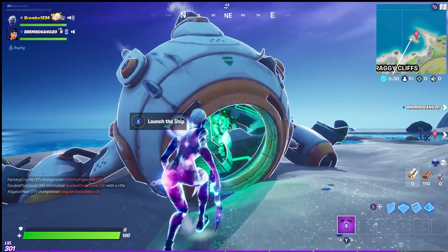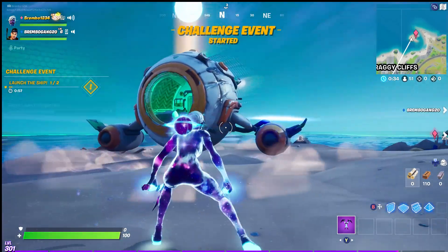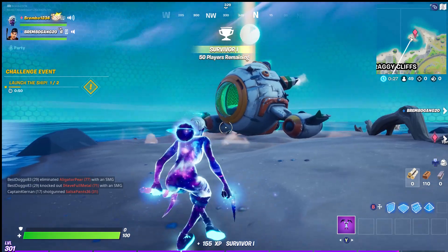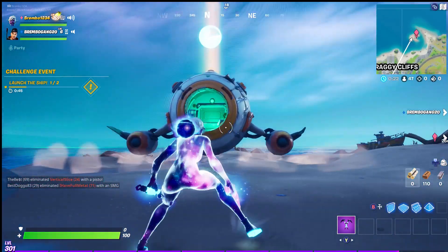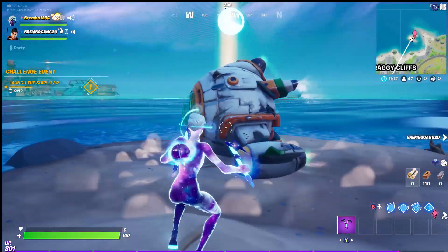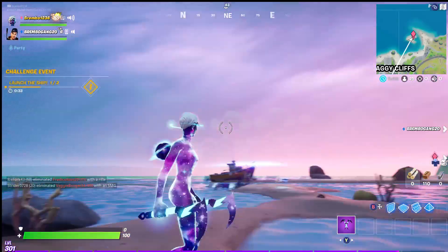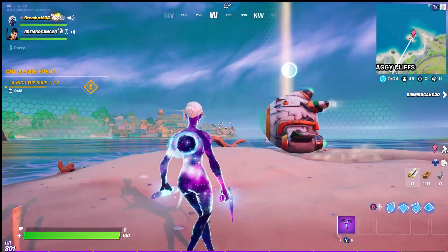The guy looks like he is a little more alert. We can launch the ship! Challenge event has started — launch the ship, one of two, in 51 seconds. They got the timer — this is crazy! Let's take a look around the back real quick. Look at how everything looks. That's awesome, this looks insane!